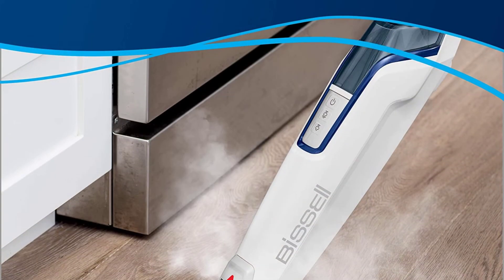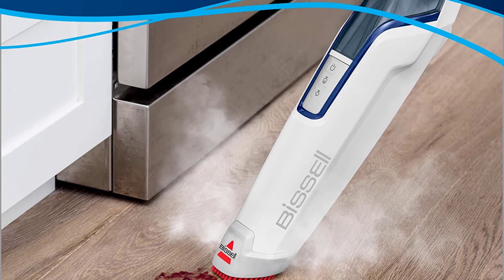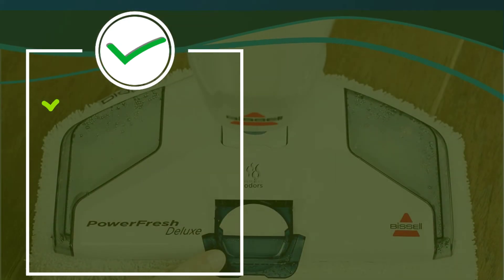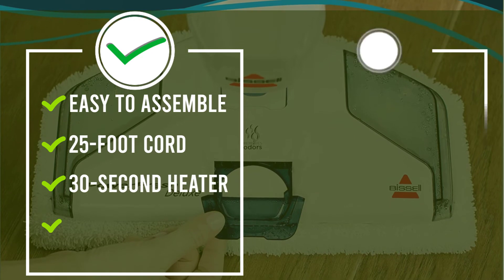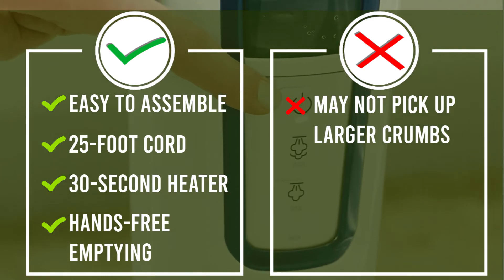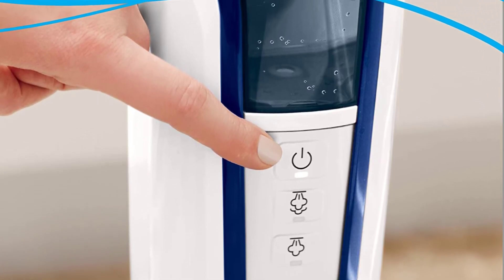Most important, though, are the included disposable pads. For the unfortunate times your pet makes a terrible mess, these pads are invaluable. Another great benefit is the hands-free emptying system combined with the separate dirt tank and water tank design. The result is no more damp, smelly cleanup — once you push the lever, the dirt and debris easily drop into your trash without getting you or your clothes dirty.